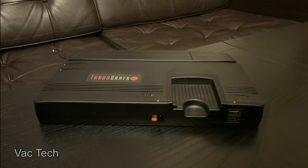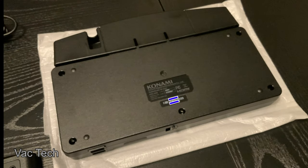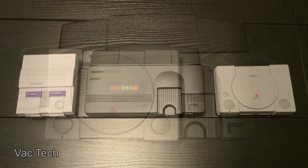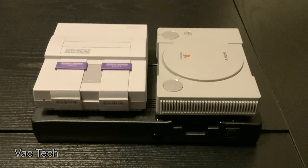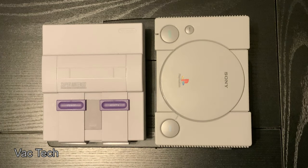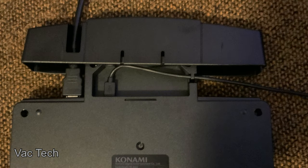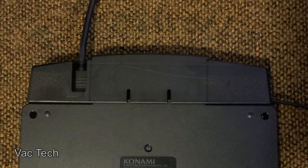The TurboGrafx-16 Mini is thin but pretty wide. It has a much larger footprint than similar mini consoles — in fact, both the SNES Classic and the PlayStation Classic can easily fit on top of the TurboGrafx Mini. One welcome addition is the extra-long 10-foot controller cable. The cable is double the length of the SNES Classic and over three times longer than the NES Classic. Outside of wireless controllers, this is a great option, and in my setup I can easily play sitting across the room. The HDMI and power cable route through the back cover and the cover keeps them hidden.